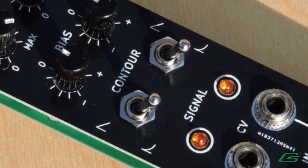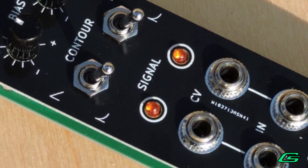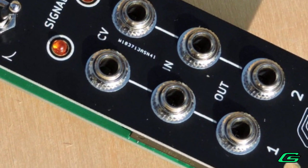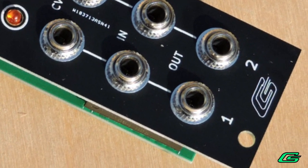First, I'll briefly go over what is a VCA, then the features of my dual VCA module, and lastly show you some cool things that you can do with VCAs.